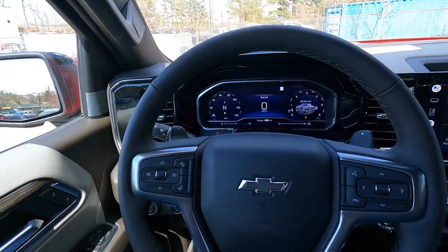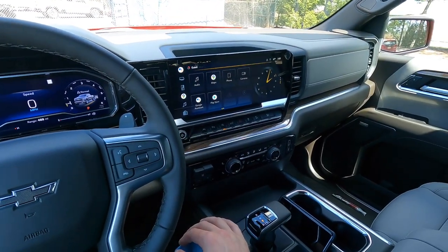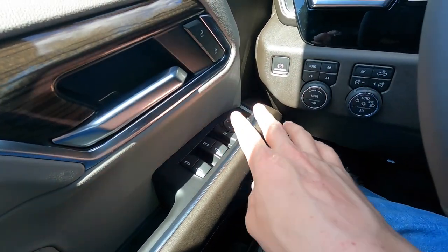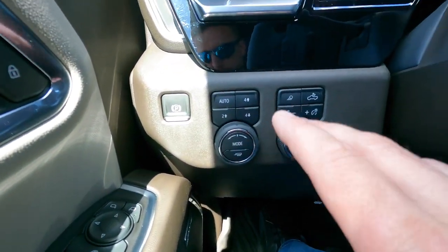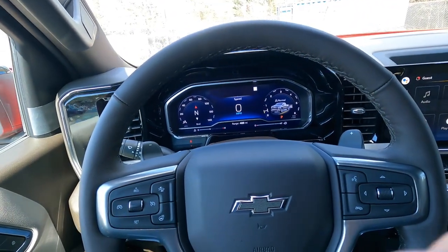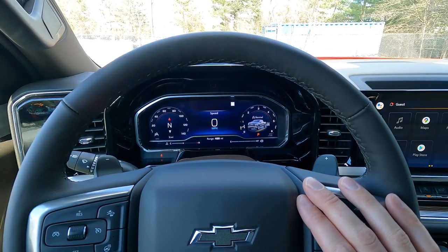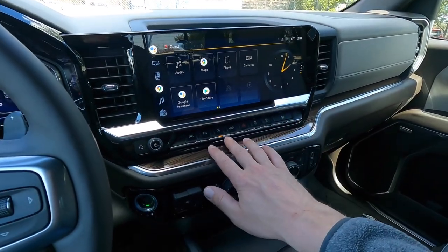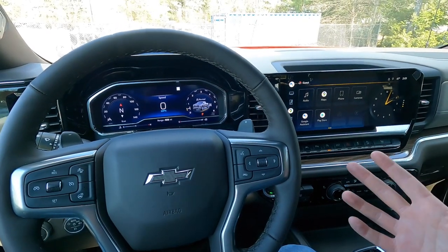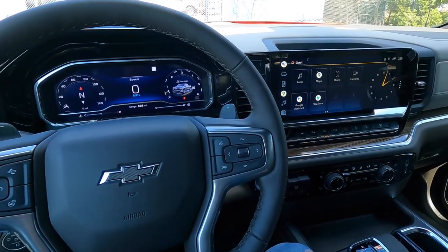Did Chevrolet just hit it out of the park? This interior update is awesome — I love pretty much everything about it. If you're familiar with Chevrolet buttons and knobs, you'll feel very at home very quickly because a lot of them are the same, just in different positions. Door panel, four-wheel-drive controls, headlights, fog lights — very similar to previous models. The big difference is the screens, which everyone knew was a much-needed update, plus a cleaner layout of buttons and climate settings.